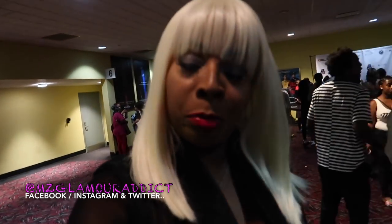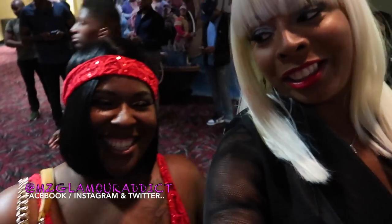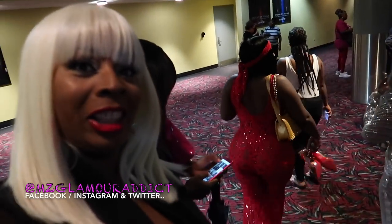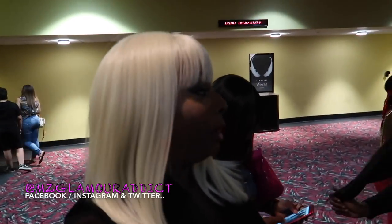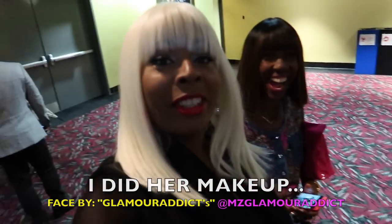Fabulous movie! Y'all really should have been here. I'm going to put the information down in the description box below so you'll get a chance to see 'Breaking Point,' a movie by Miss Kira J. We're supposed to be going across the street to the after party. Oh look — the fabulous Miss Christina! Isn't she gorgeous? This is going on YouTube!